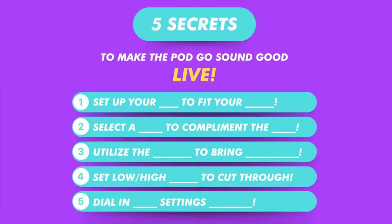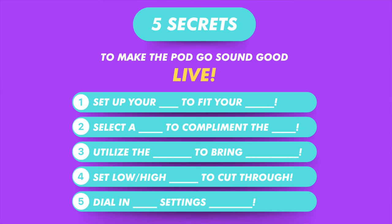Don't skip out because three and four are the ones that I've been loving — they've been making my tone sound amazing. My favorite time to play the PodGo has been recently since I implemented this, so don't cut out early. Watch three and four, definitely watch number five. And then at the end, I'm going to give you some bonus non-tone tips so you can get the most out of the PodGo.